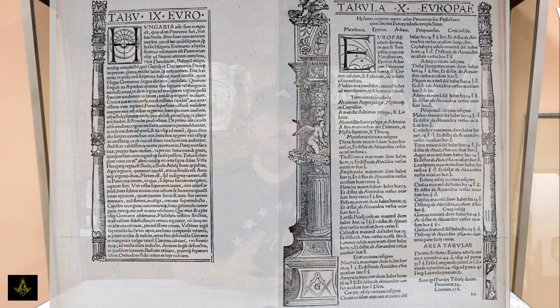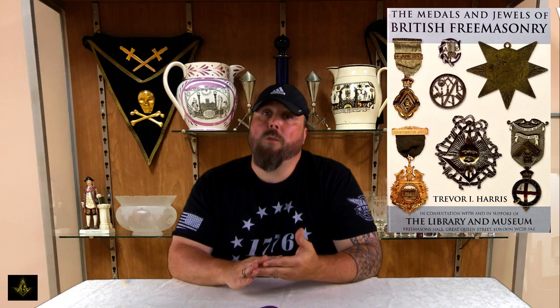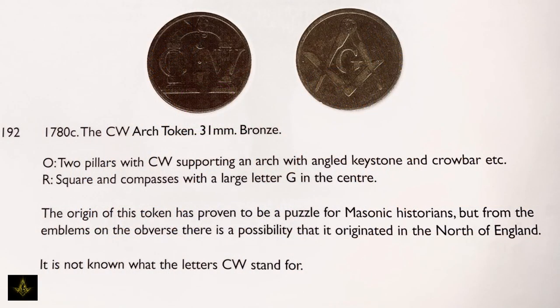While researching this token, we found another book by Trevor Harris called The Medals and Jewels of British Freemasonry. On page 48, Harris references the CW token and states that the origins of the token have proven to be a puzzle for Masonic historians. From the emblems on the obverse, there is a possibility that it originated in the north of England, and it's not known what the letters CW stand for. In Harris's book he lists the size of the coin as 31 millimeters and lists this version as being made of bronze rather than copper.